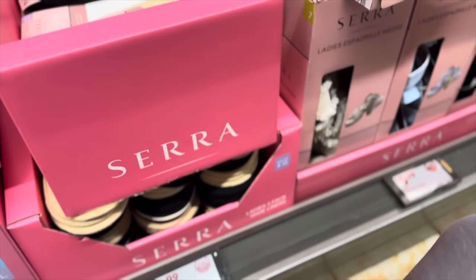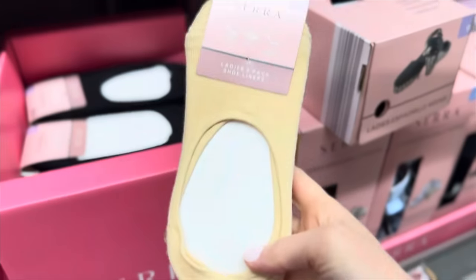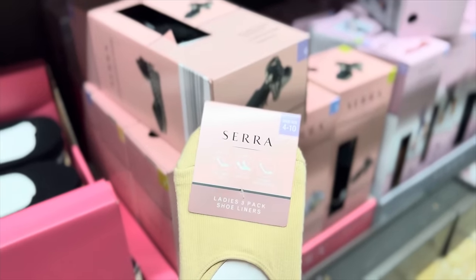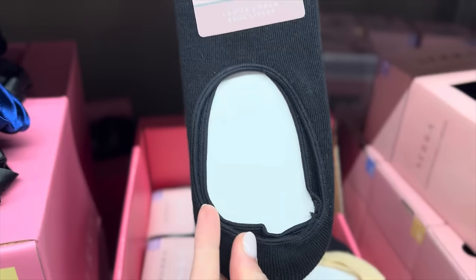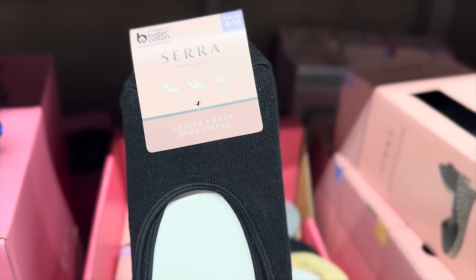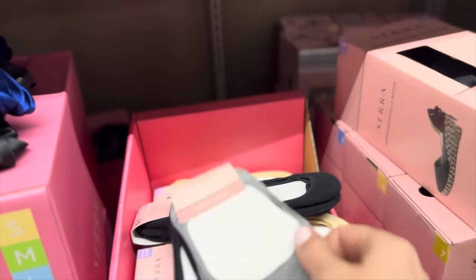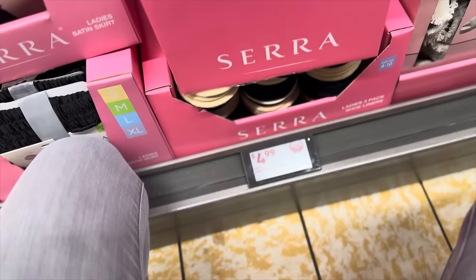Get a three-pack of shoe liners while you're at it — just get the whole outfit. These are shoe sizes four to ten. You get them in tan or black — they have a gel heel tab, mid cut, and they're cotton rich. Also available in gray, deep blue, and black. $4.99.